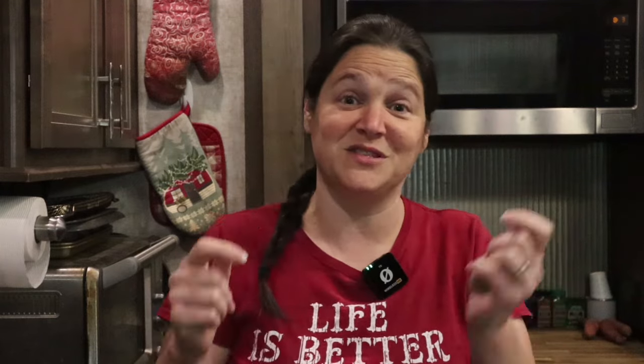Hi, welcome back to Grains in Small Places. If you're new around here, welcome. My name is Kara and my channel is dedicated to fresh milled flour. I have tips, tricks, tutorials, recipes, all the things. I also have my blog, grainsinsmallplaces.net, where you can find all of those recipes and lots of those tips and tricks.